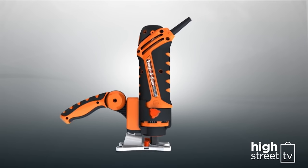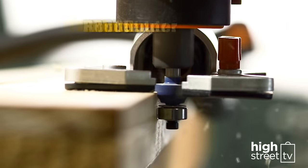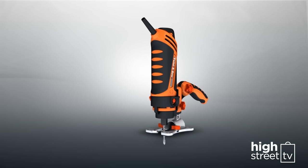Thanks to its amazing adaptive handle design, you can convert your Twister Saw into a jigsaw, router, cut-off saw, concrete saw, and more. Order your Twister Saw today!